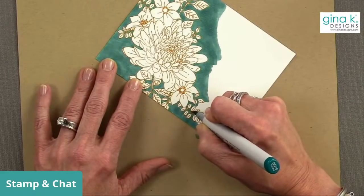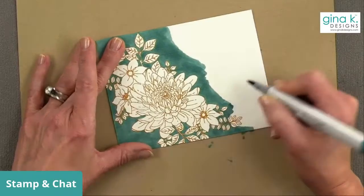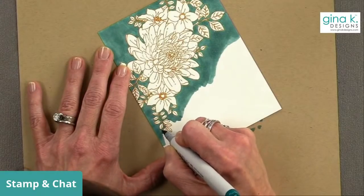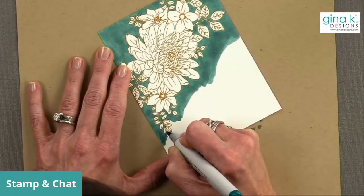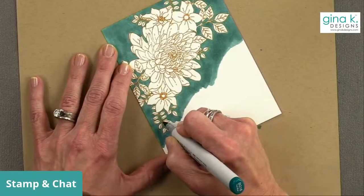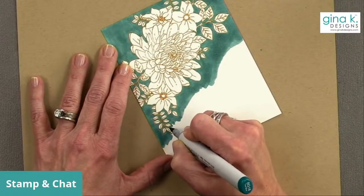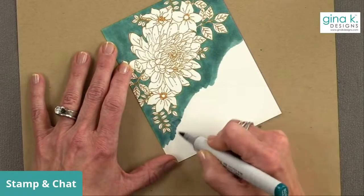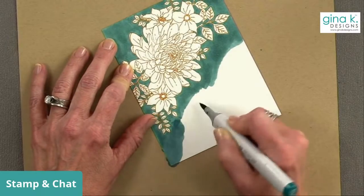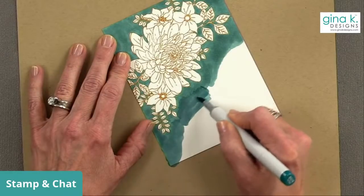I've been thinking about doing a video on how to clean your stamps, your MISTI, your acrylic blocks, and your blending brushes - I do have tips and tricks on how to clean things and make them like new again. Would you guys like a live video where I show you how to clean all the things? For this part I'm just going to do a circular motion to try to eliminate too many streaky lines - if you do circular motions rather than straight strokes, it tends to blend a little bit better especially when it dries.